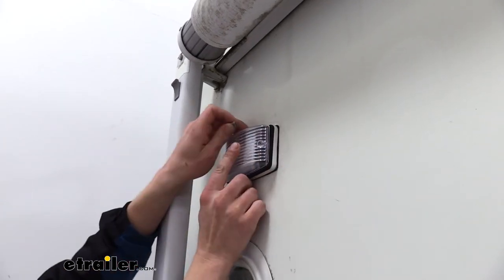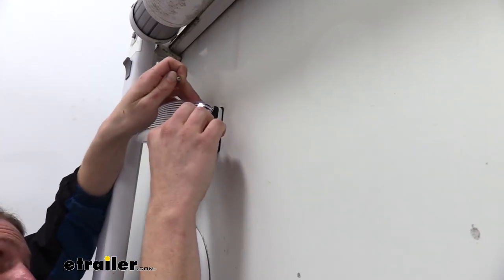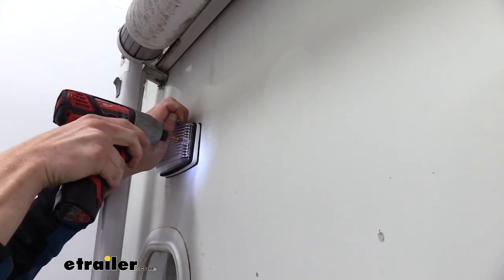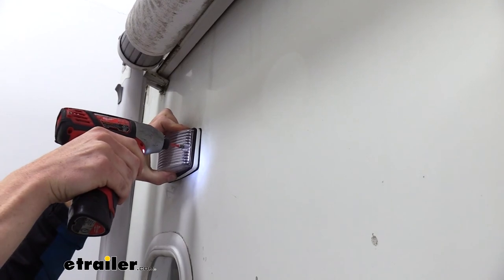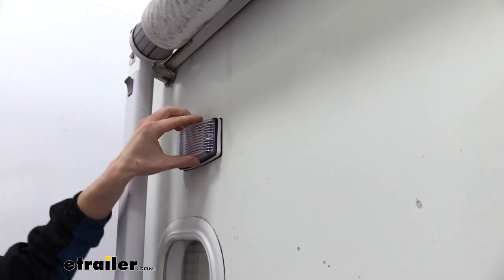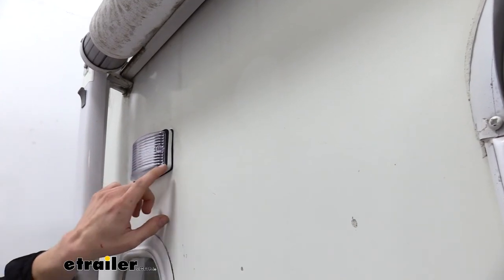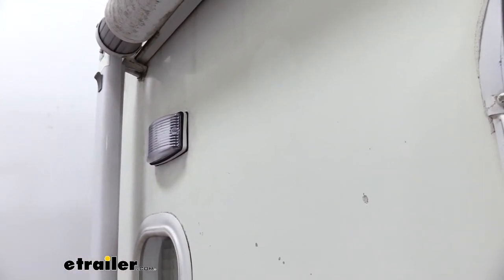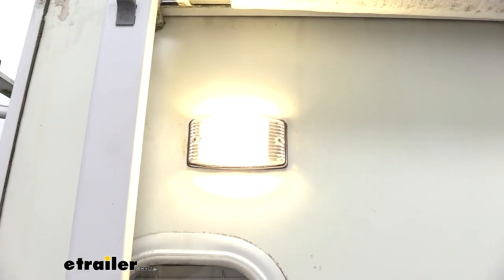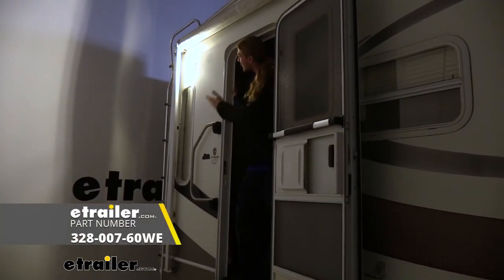All that's left is to install the lens cover. It lines up with little dimples in the seal. The screws for the lens cover are provided with the light. Just run these in carefully since it's plastic — you don't want to overtighten. You just need them secure enough that the seal is slightly compressed and you can see it bulge around the lens from the pressure. Now that everything's installed, we just need to hit the switch on the inside and make sure everything's working properly. We can see it's considerably brighter than the old one was and has a nice white light to it. And that completes our look at Command's multi-purpose LED trailer light.